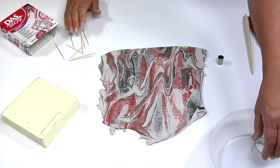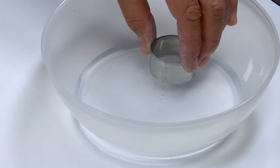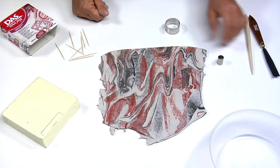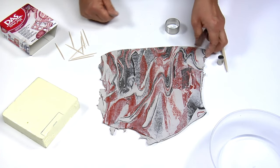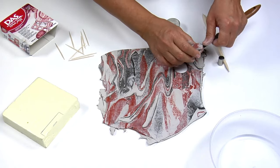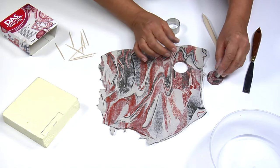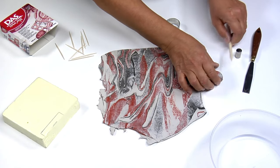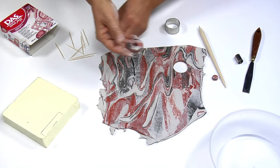Now take one or more metal moulds. In this case, we'll use a large round mould. Dip the base in water to make it easier to die-cut the clay by pressing on the chosen area. Remove the round shape and die-cut it with a smaller mould. You can use the excess clay to make other jewels.